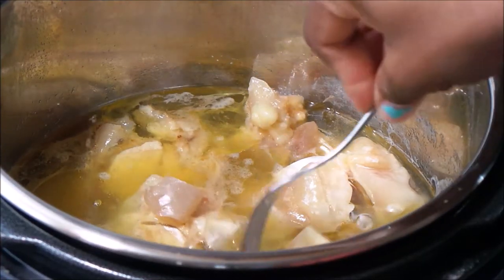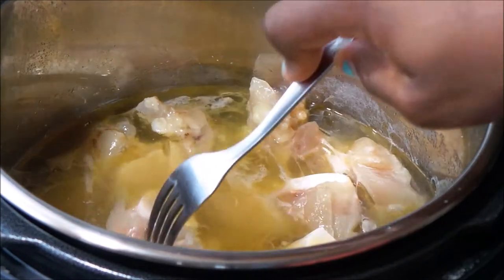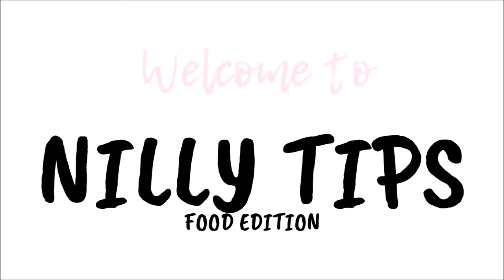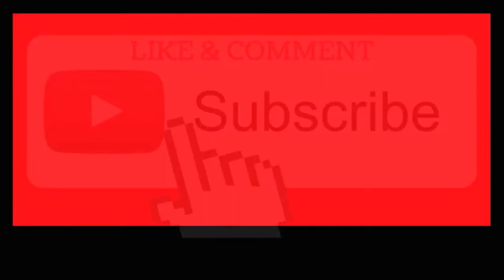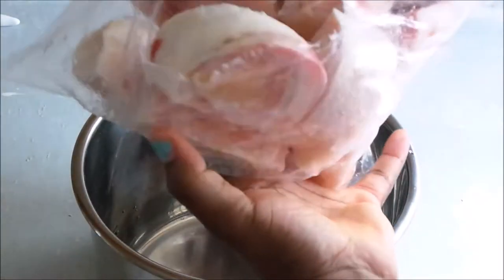Hello friends, we're making cow foot with the Instant Pot! Welcome to my kitchen, welcome to my channel. If you're new today, I want you to do one big favor — hit that subscribe button for me, like, comment, and tell everybody you know about this recipe.